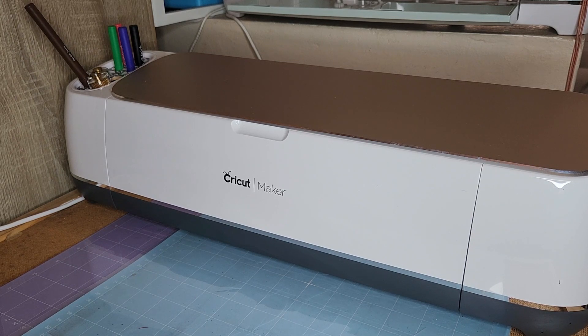Hi everybody! Today I wanted to play with my Cricut Maker and show you how to cut bass wood using the Maker and the knife blade. I actually love cutting bass wood. It is super easy, and I think a lot of people shy away from it because they hear 'cutting wood' and think it's intimidating.